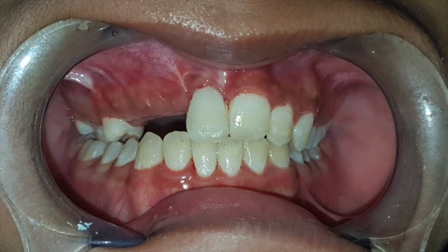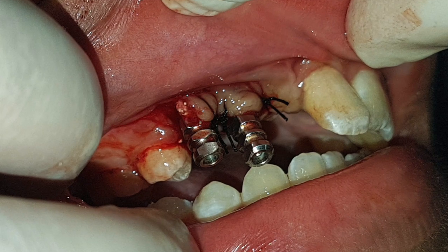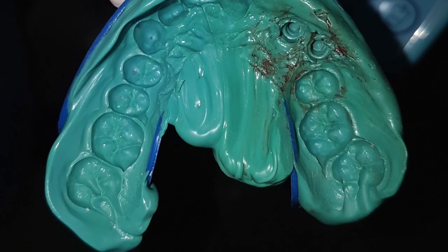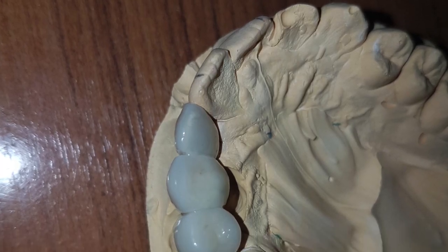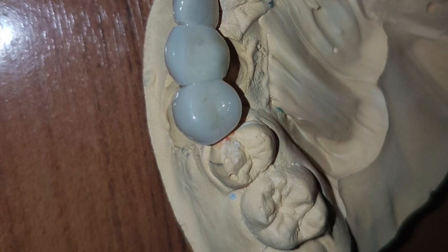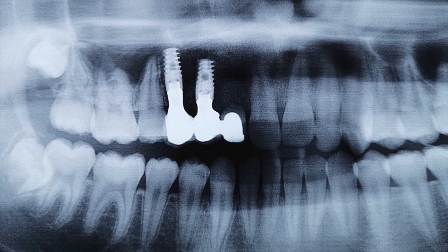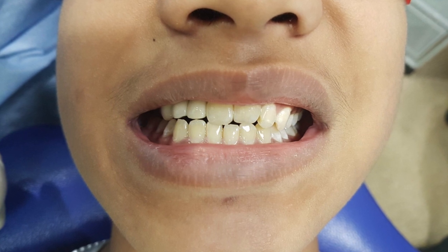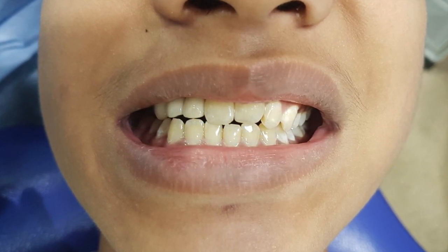We recalled the patient again after two weeks and performed the second stage. We found that a lot of the bone was quite positively healed, and then we took the impression. As you can see, the impression was taken properly, and within a week we had a bridge ready. We then inserted the bridge and took an OPG, and as you can see the patient now has wonderfully aesthetic teeth after four months of treatment.